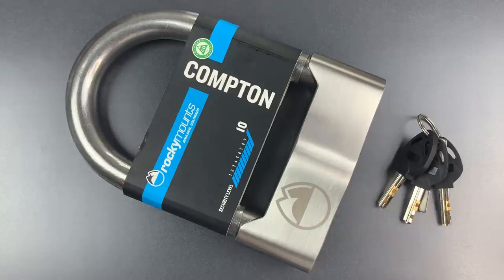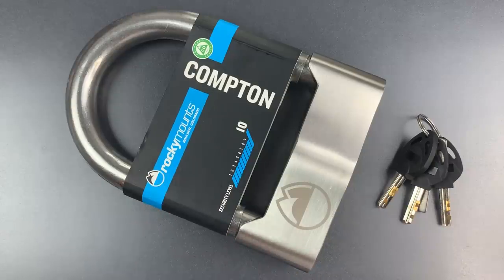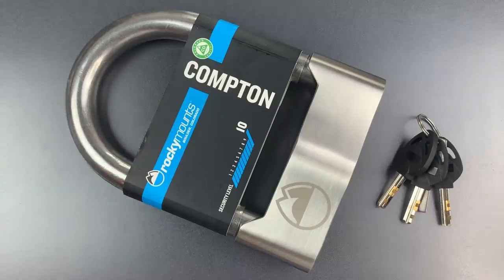This is the Lockpicking Lawyer, and what I have for you today is the Compton Bicycle U-Lock made by Rocky Mounts. This is the small version of the Compton, but if you do need a little bit more room under this shackle, they also make a larger one. The entire lock, including this 18mm thick shackle, is made from 304 stainless steel.